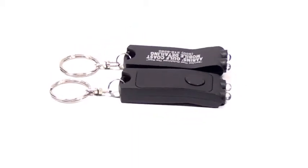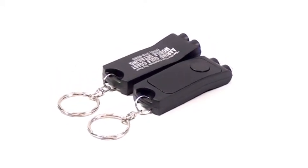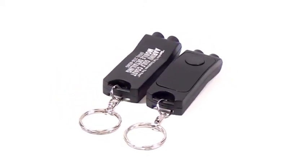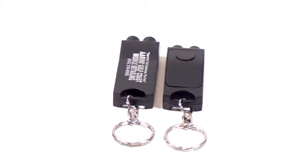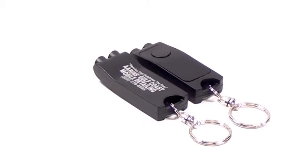Each one has a button on top and when you push it down it shoots out two bright white beams of light. They have a diamond cut split chrome keyring that will hold up to seven keys comfortably, and we print your company information in either gold, white, or silver imprint.